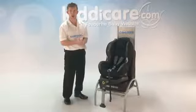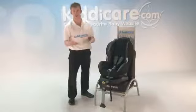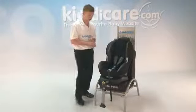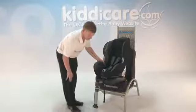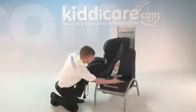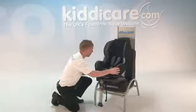I'll now show you how to fit the seat. This seat can be fitted with Isofix and seatbelt. I'll show you how to fit it using Isofix first. Now, first of all, what we have is this button at the front of the seat. Just turning the seat to the side, you'll find as I push this button and push through, you'll find the legs are then extended out. What we'll do next is line it up with both Isofix points.